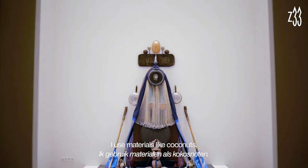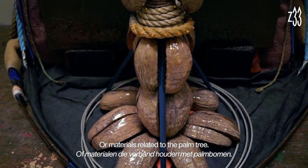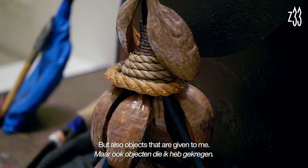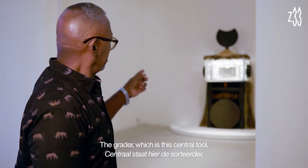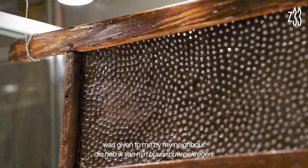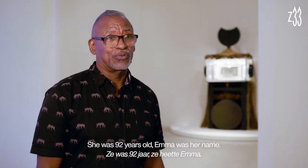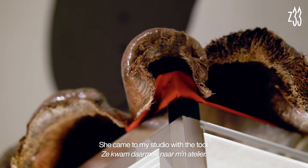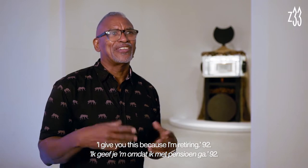In my work, I use materials like coconuts, or materials related to the pantry. But I also use objects that are given to me. The grater, which is the central tool, was given to me by my neighbor. She was 92 years old. Emma was her name. And she came to my studio with the tool and told me, 'I'm going to give you this because I am already retiring.'